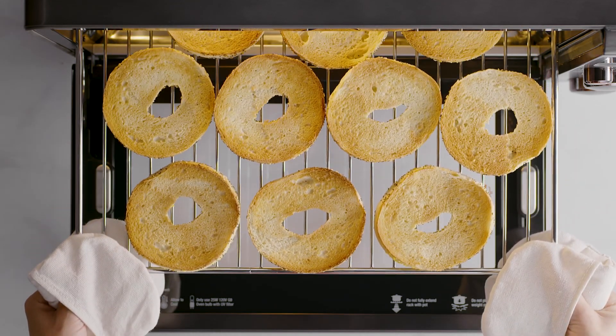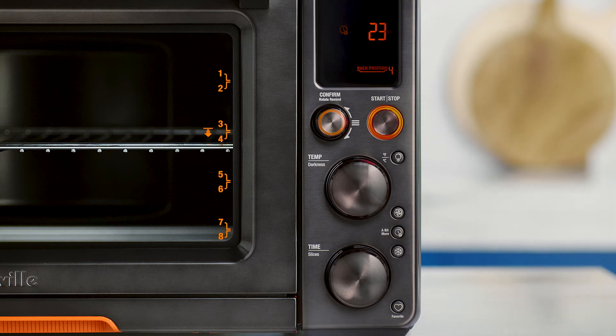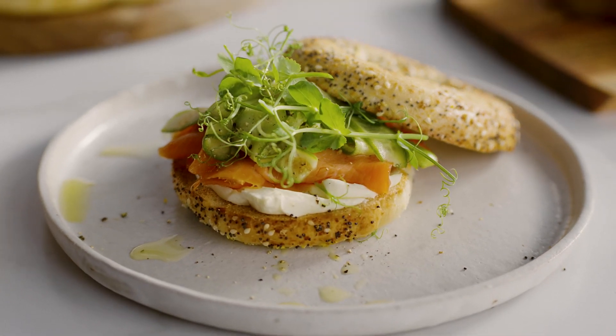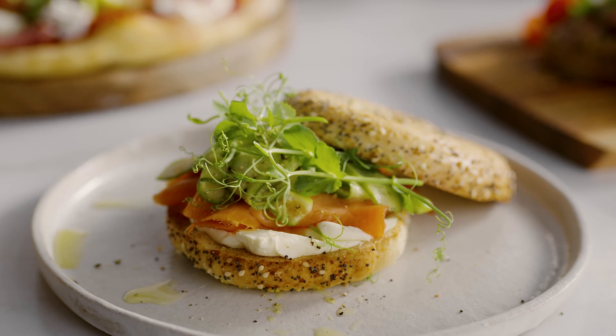If you'd like your bagels to be a little more toasted, use the A Bit More button, which offers a little bit more time to suit your tastes. A homemade cream cheese and salmon bagel with pickled cucumbers — what a way to start your day right.